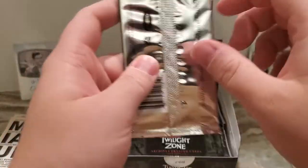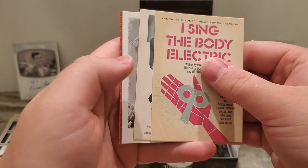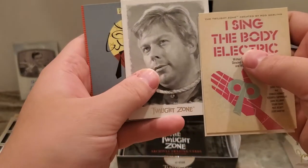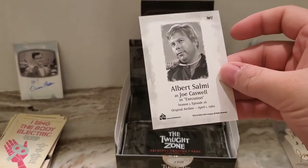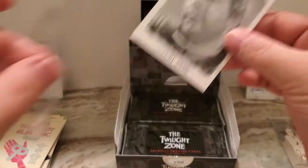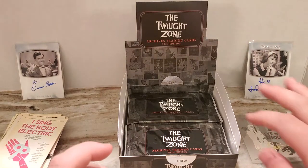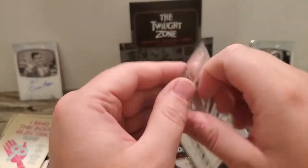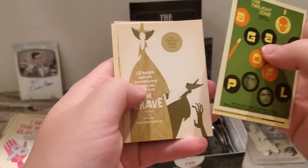Alright, not much going on so far — just the one insert, and that is definitely a nice one. This is going to be that sketch type insert. And that is from Joe Caswell in 'Execution' — okay, yeah, that's where he is going to get executed and then gets flashed into the future. So that's a pretty good episode there.